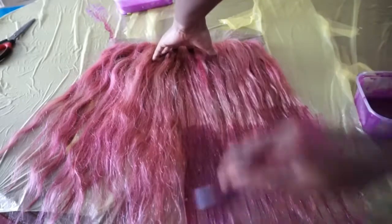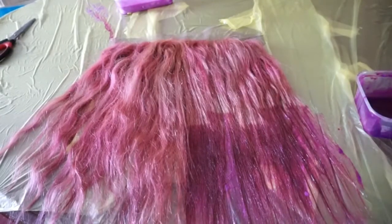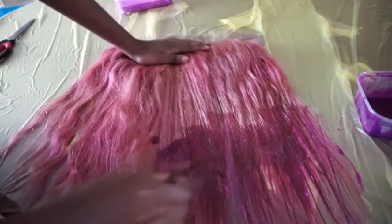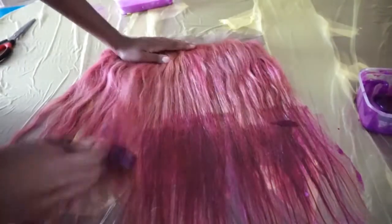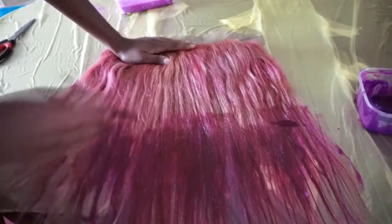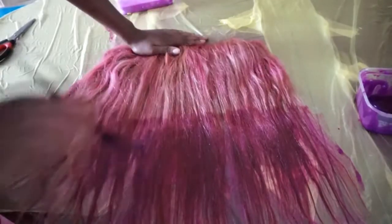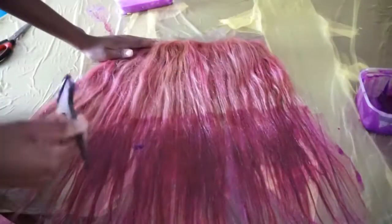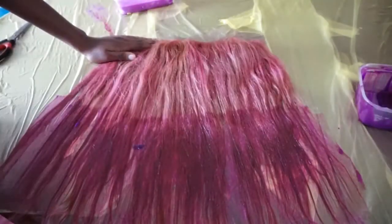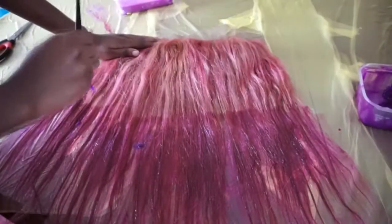I'm adding the second colour, Adore Lavender Soft Lavender, towards the ends of the hair for an ombre effect. Make sure you use a feathering brush stroke so it doesn't come out as a straight line of demarcation — you want a soft ombre. I went back and feathered the top of that colour so it blends seamlessly into the pink.